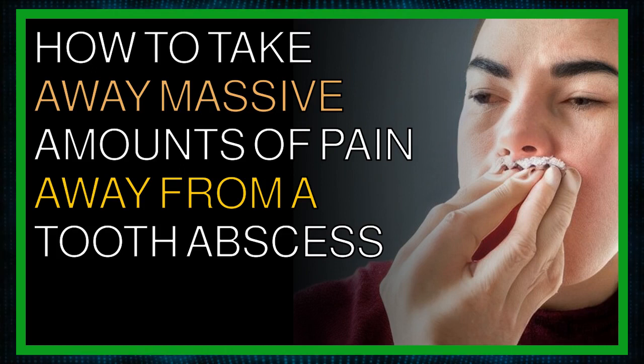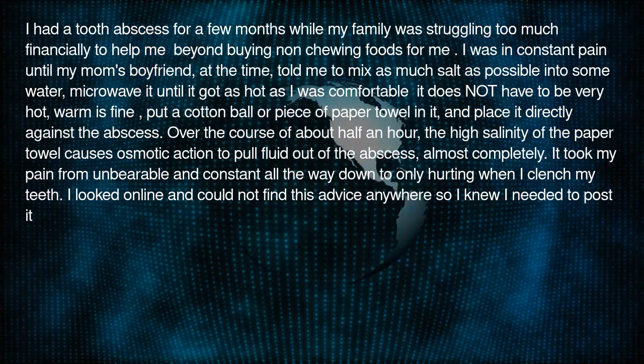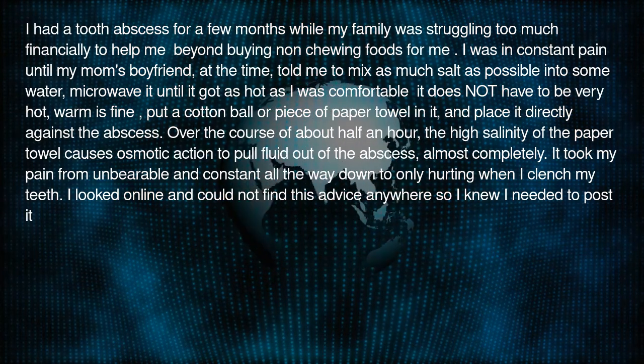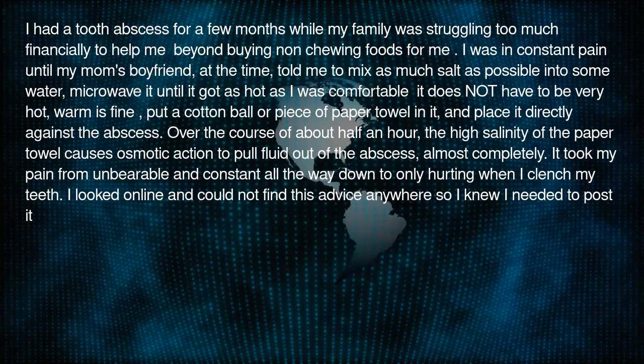How to take away massive amounts of pain from a tooth abscess. I had a tooth abscess for a few months while my family was struggling too much financially to help me beyond buying non-chewing foods for me. I was in constant pain until my mom's boyfriend, at the time, told me to mix as much salt as possible into some water.